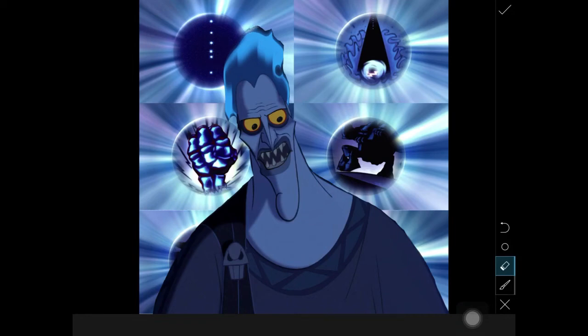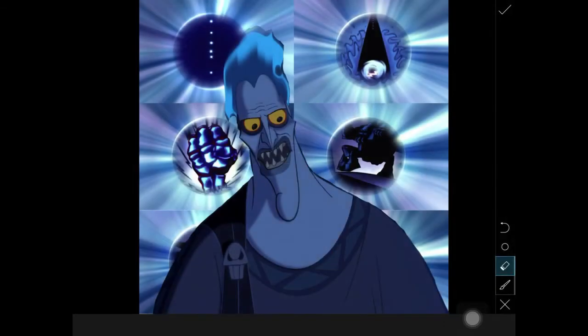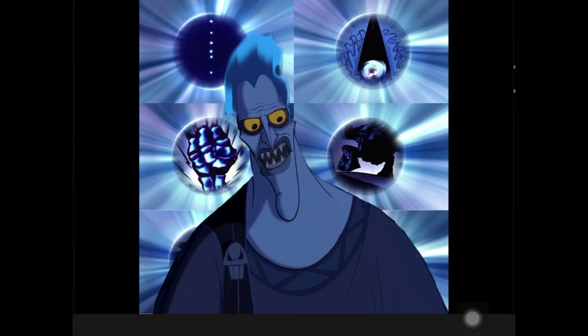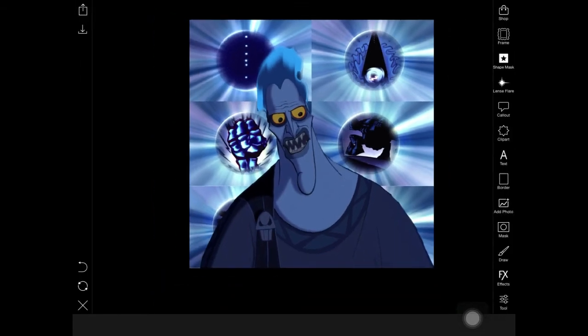It would be helpful if you could zoom in and out — you still have the brush tool to brush in and out, which is helpful, but the zoom doesn't work. I don't know if it's just my PixArt being glitchy, but it wasn't working, so I just had to go with it. You can't really see what I'm doing, but I was trying to mask it better.